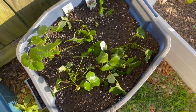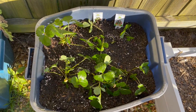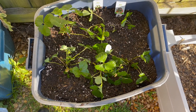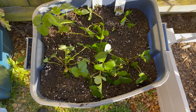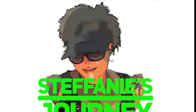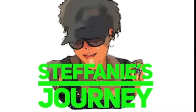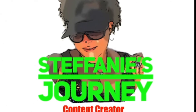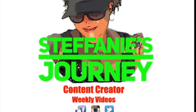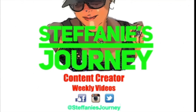And yeah, that is it for planting my strawberries. I hope you guys enjoyed the video. Thank you for watching, and if you have any questions please comment below and let me know. Have a great day!